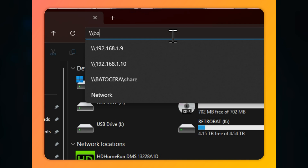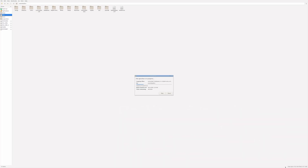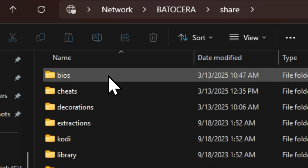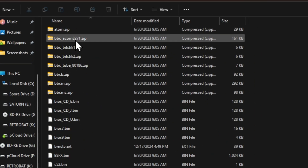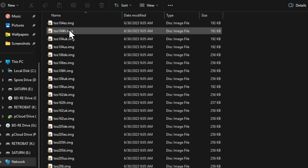To connect to the network share from Windows, type \\batocera\share in the file explorer address bar to access the share folder on the USB stick. We tried transferring files directly from our Retrobat USB drive and for some reason it was super slow. If you need to do this type of file transfer, just use the built-in file manager by pressing F1 on your keyboard. Once connected, transfer the necessary BIOS files and games. Unfortunately, most BIOS files are proprietary, so we cannot tell you where to find them, but if you look really hard, you might find a BIOS pack archived somewhere on the internet.